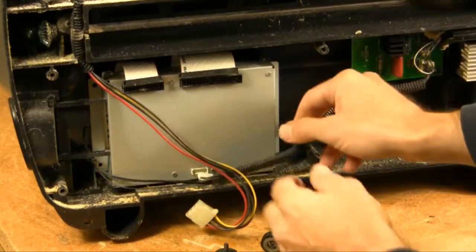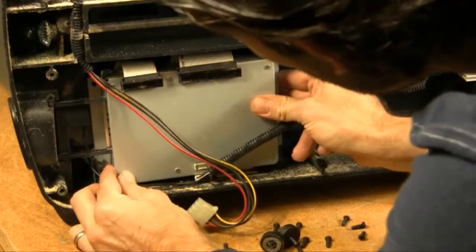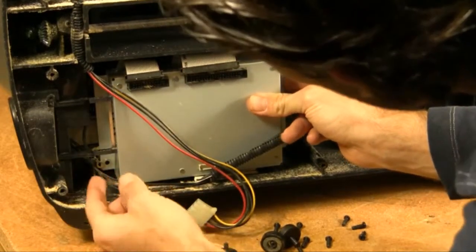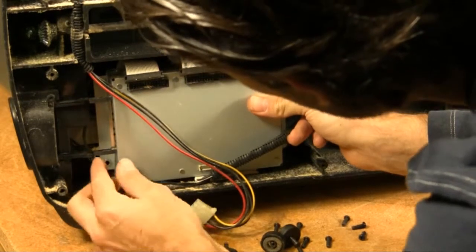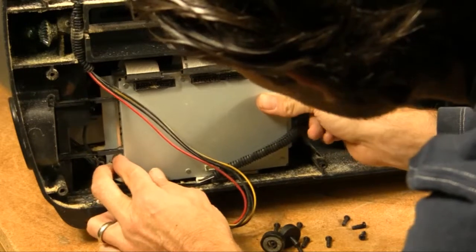Now that we have our four screws out, our controller is free to be removed. You want to gently pull it out to the right hand side. You can see that our arms are connected and they separate right there — you don't want to try to take these screws off, you just want to simply slide it out.